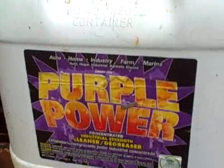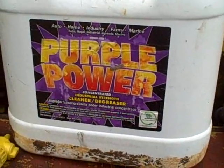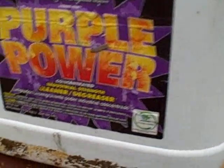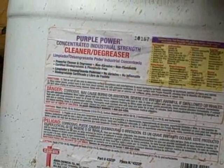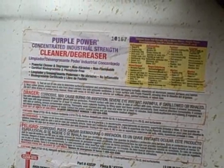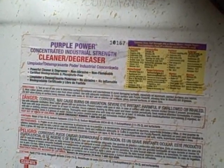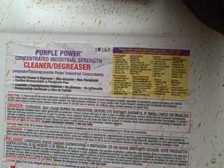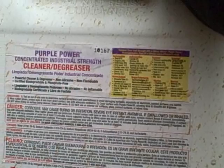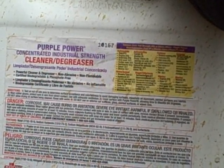I've got some of this Purple Power Concentrated Industrial Strength Cleaner Degreaser. I don't know how much I've got left in there, but this is concentrated stuff — it's a water-based solvent. You mix this with water. It goes on to say it might damage colorfast surfaces and things like that, but I'm not worried about that. Aluminum painted surfaces, fabrics...